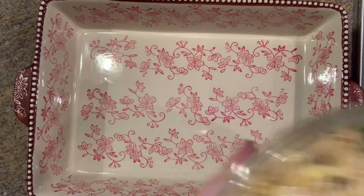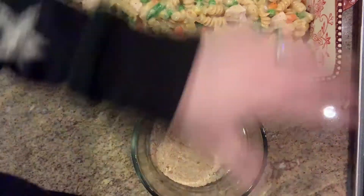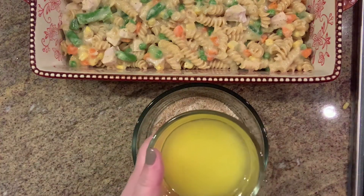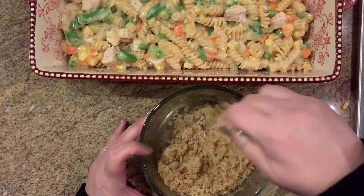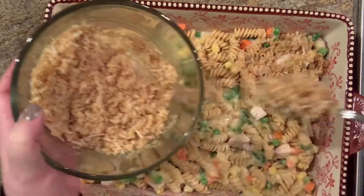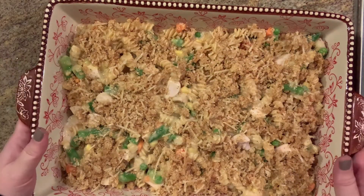I have my 9 by 13 baker, so I'll go ahead and add the mixture in. Then I have a half cup of breadcrumbs — I used regular but you can use panko, whatever you have on hand — along with half a cup of shredded Parmesan cheese and a quarter cup (half a stick) of melted butter. Mix that together and spoon it over the top as the topping. Now I'm going to put it in the oven at 350 degrees for about 20 to 25 minutes.